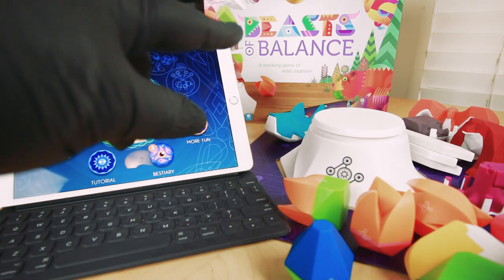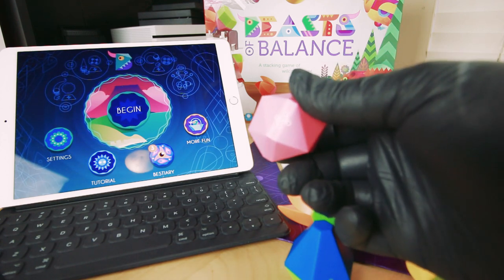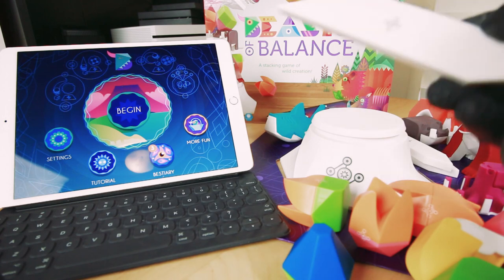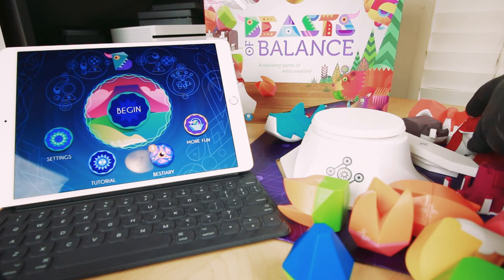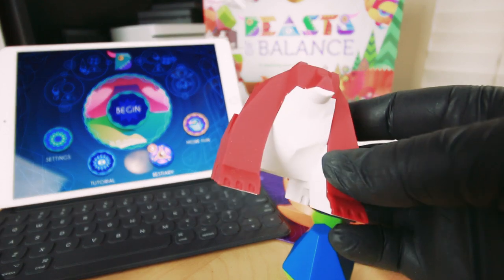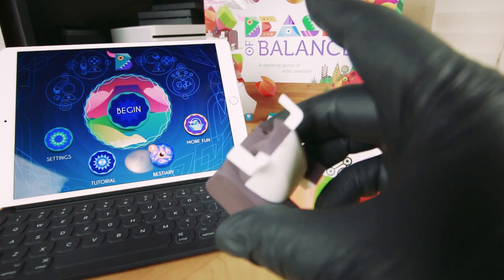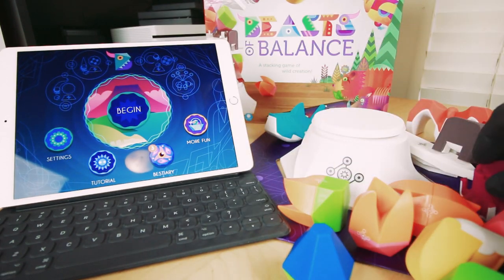You download the app for free and get the box set, which comes with all these cool little pieces. Each piece has a little marker on it. We have elements, we have special abilities, and we have pieces that aid in building but also have effects. And then we've got the animals — the beasts — these cool polygon creatures. We've got a bear, warthog, octopus. Very cool and stylized.